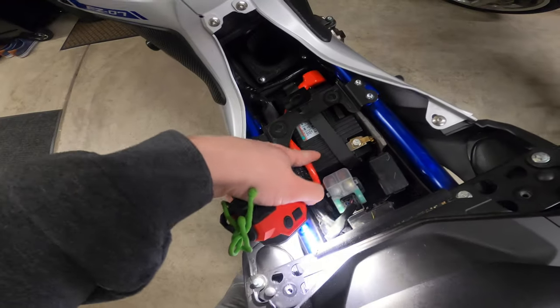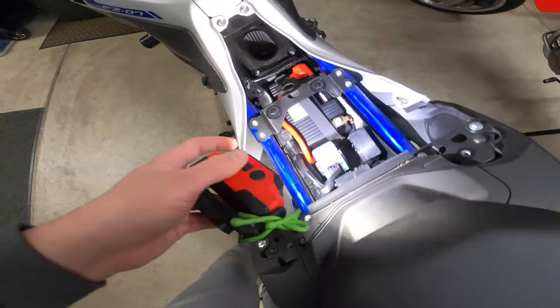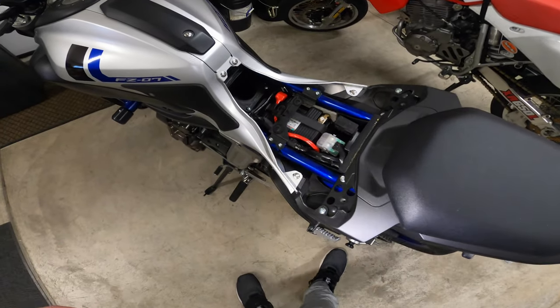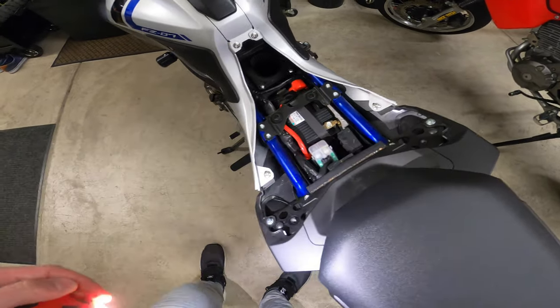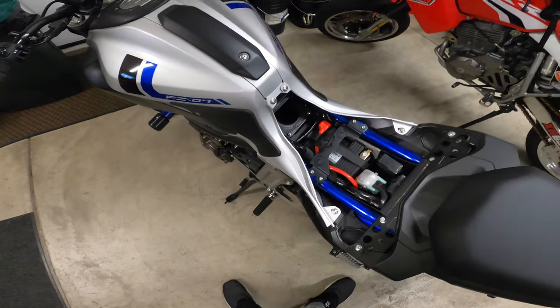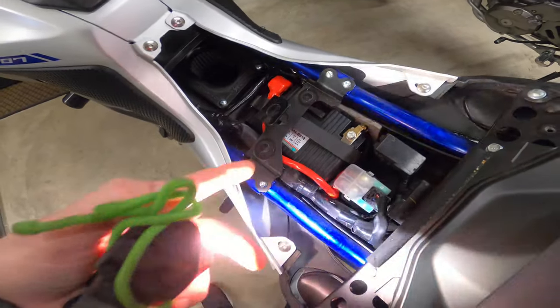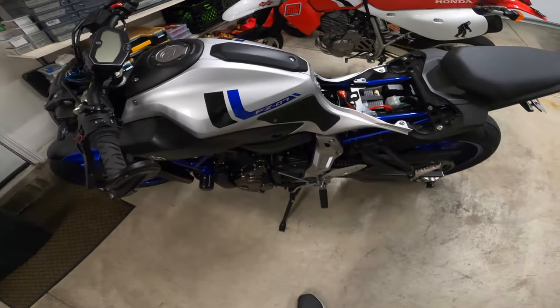You might also notice that we have a Shirai battery in here. That's the battery we go with after the bike has a couple years on it and the battery starts to die. We jumped over to the Shirai and that's a great way to lose a little bit of weight — they're really nice batteries. And we have the charging setup for them.